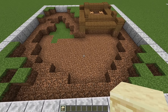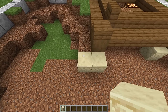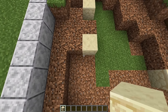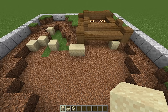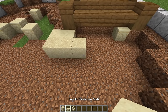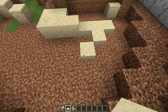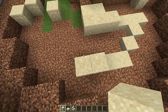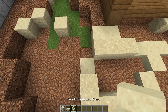Grab some sandstone and place one right there and two right there. Come over to this end — go one there, another one, one down the diagonal, then skip two blocks and place another. Now switch to sand and go three, then smooth sandstone slabs: put four like that, then another one, two more, then back to sand. Go three, then our smooth slab again, and then smooth sandstone stairs.